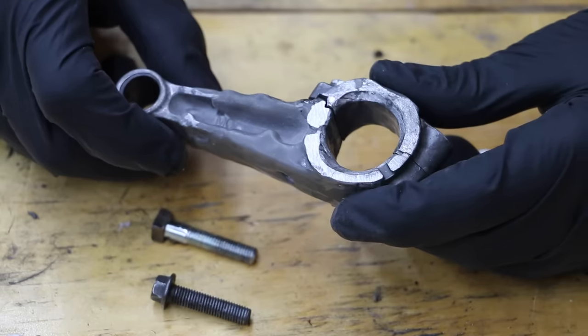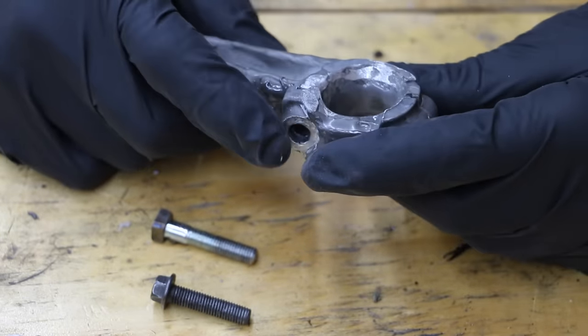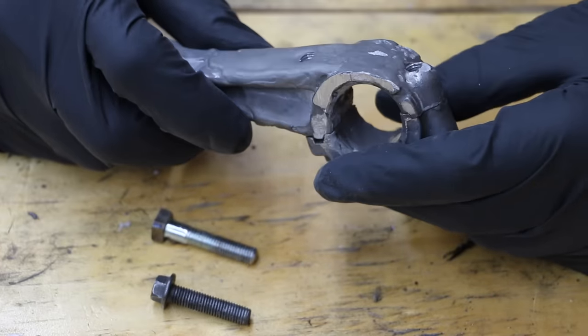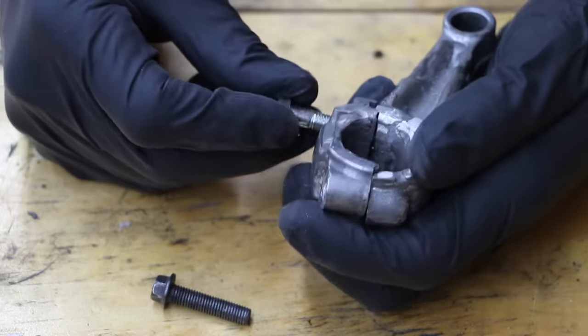I've got the connecting rod all glued back together. This looks really good. With that being said, I really lack confidence that this JB Weld is up to the task of holding this thing together. So I'll go ahead and give it a try once this cures a little bit longer.